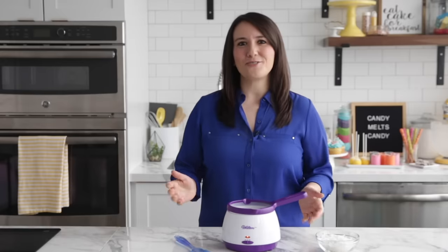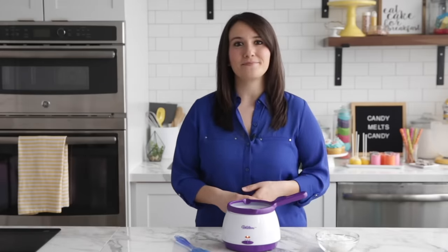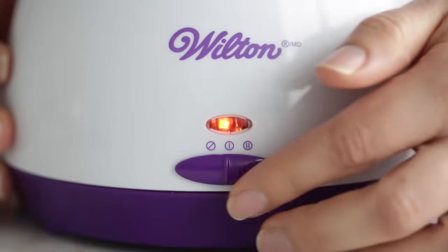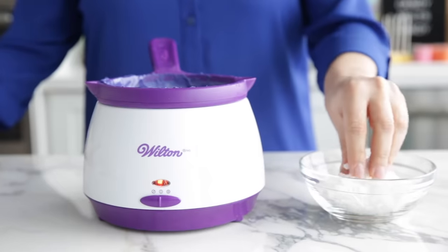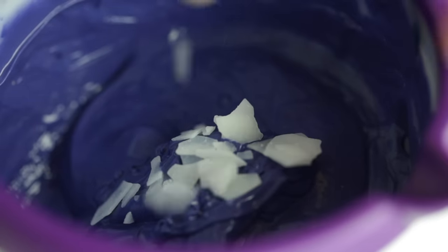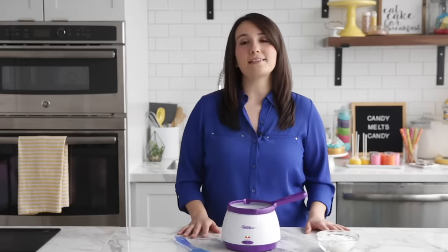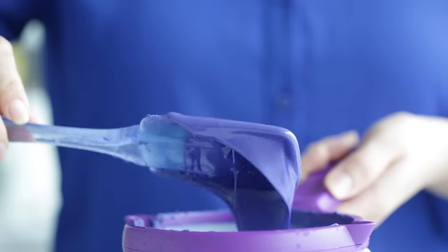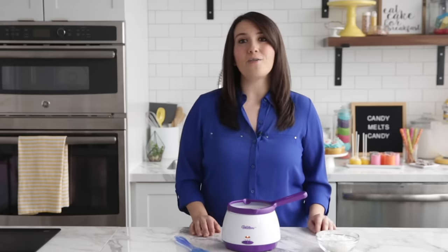No matter what method you choose to melt your candy melts, they can sometimes be a little thick, which is not ideal for coating. If you reach this texture, stop heating the candy — this is the point where the melts can be overcooked. To fix this, add a small amount of Easy Thin or solid vegetable shortening to your melted candy melts. Start with just a little at a time and stir thoroughly. The amount you'll need depends on how much candy you've melted. You should notice that your candy melts will start looking smoother and glossier. Never use vegetable oil, butter, milk, or any liquids, as these will all make the candy break or seize.